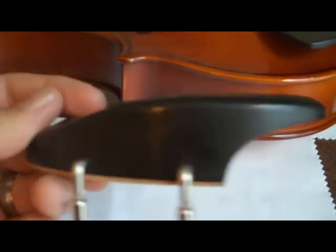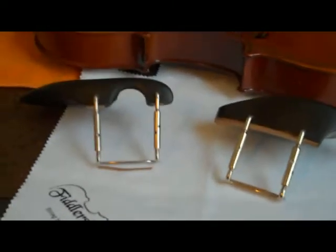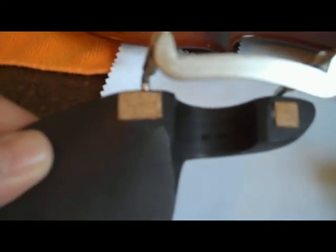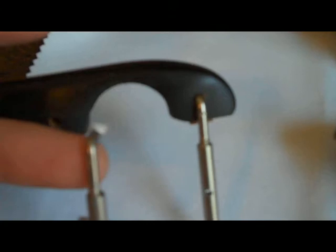I'm going to pull my old chin rest off and compare them side by side so you can see the profile difference. On the old chin rest, you can see just the two spots of cork at the bottom where it sits over the tailpiece — and unfortunately the bottom cork piece had fallen off, literally just sitting there held by pressure between the chin rest and the violin. Not as high quality.